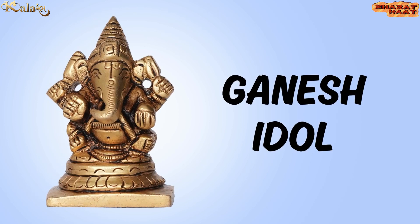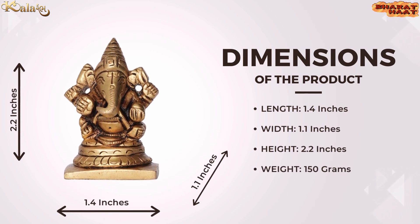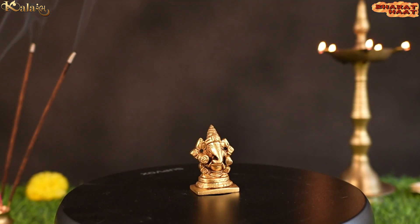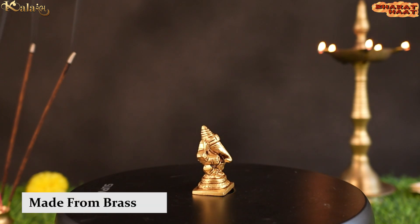Kalaram brings you a Ganesh Idol. The size of the idol is 1.4 by 1.1 by 1.2 inches. The weight of the idol is 150 grams. Ideal for home and office use. Made from golden brass.